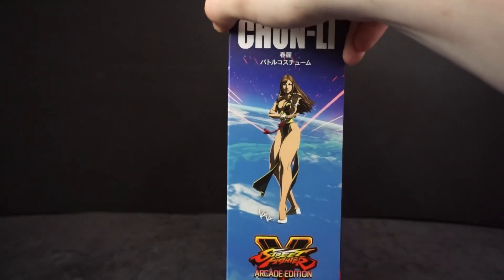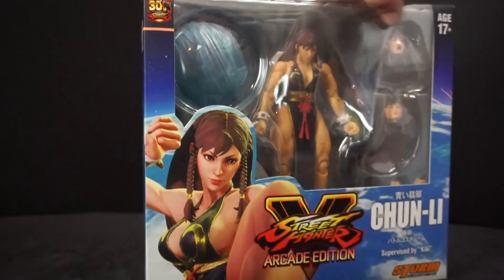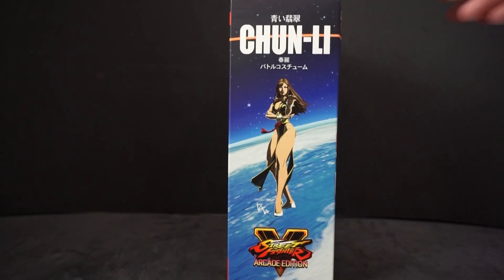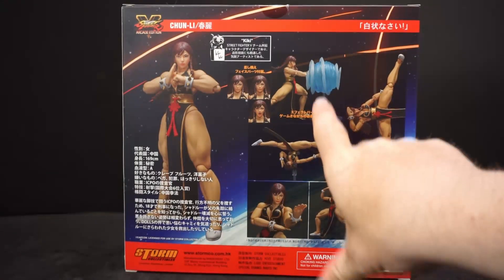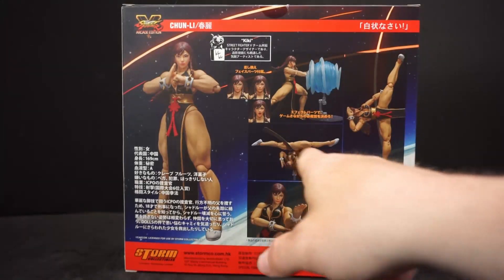Looking to the side, we get a nice animated picture of her — it looks like it came straight from an anime. Same picture on that side. And on the back, we have a whole bunch of different poses. You can see her little energy attack, and she's doing her splits and her little windmill kick.